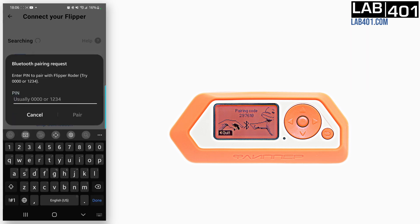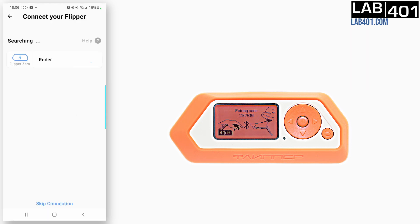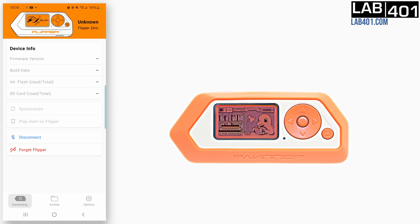The Flipper is showing the Bluetooth password, so you just need to fill in the same code on your phone — here it's 297610. After a successful pairing, the app will sync the data between the Flipper and the phone.